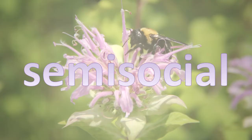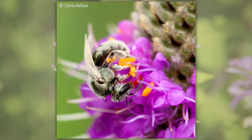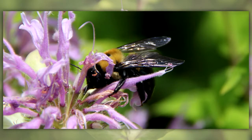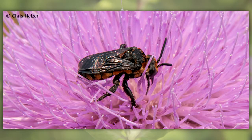Semi-social bees work together to raise their young, with a colony only lasting one year. The mother and her offspring do not inhabit the colony at the same time. Eusocial bees live in a single nest, with the inhabitants sharing the reproductive and nest-making functions in a complex system including a mother and her daughters. Cuckoo bees are nest parasites and rely on other bees to raise their young.